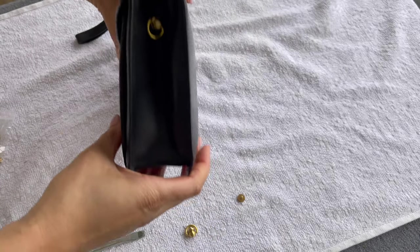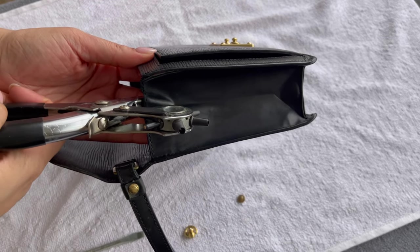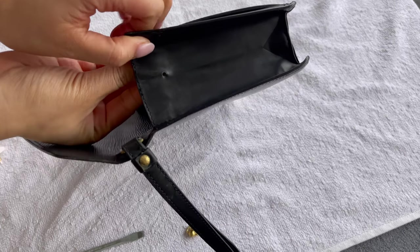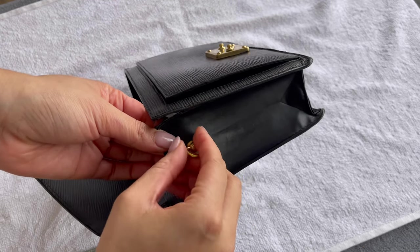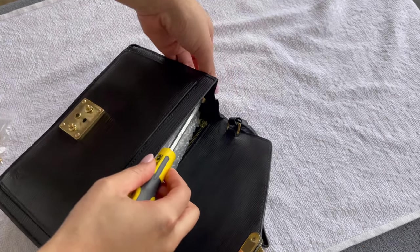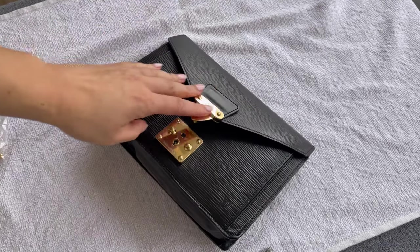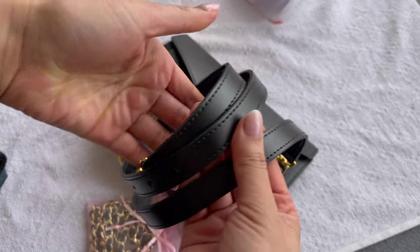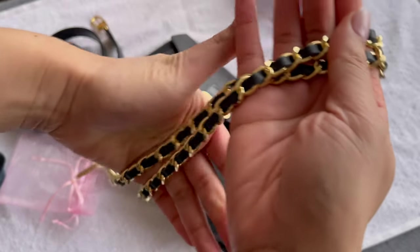If you're thinking about giving a bag a makeover like this, I would encourage you to do it — just watch a lot of YouTube videos. That's how I've done it; I've done a lot of research and there are many videos out there. Take your time. Or if you're really not sure, you can still strike up a good deal online and take it to the bag spa — they will take care of it for you.